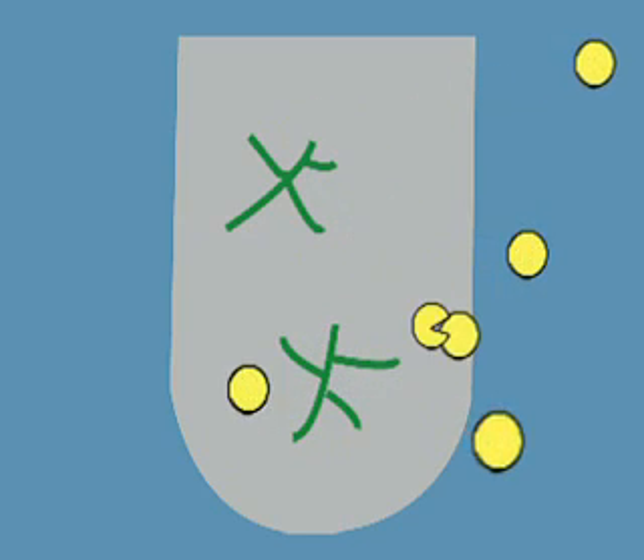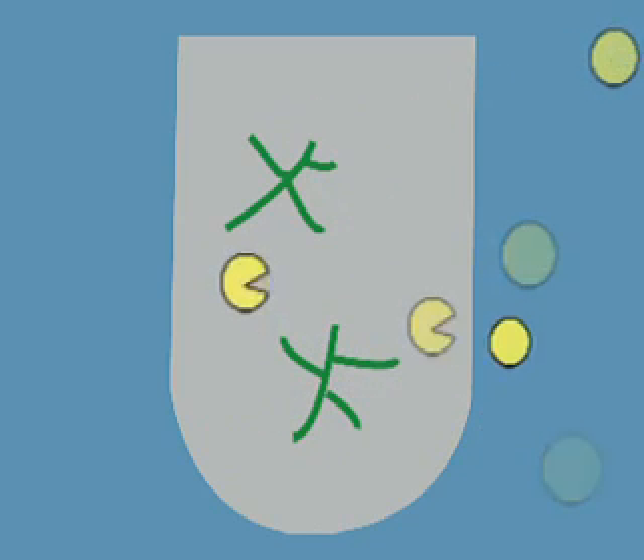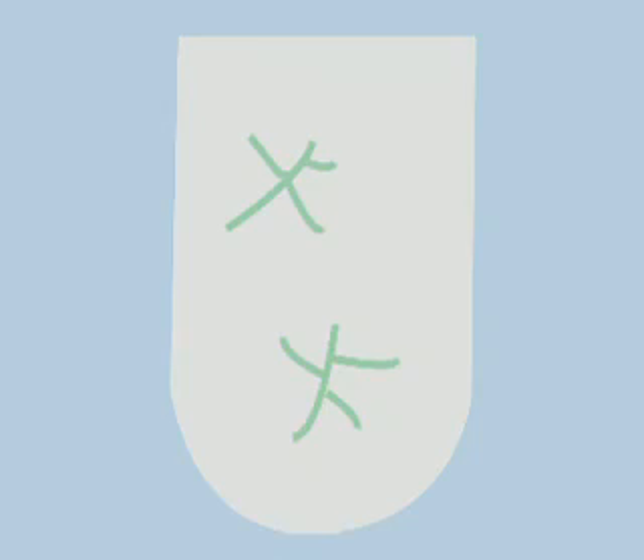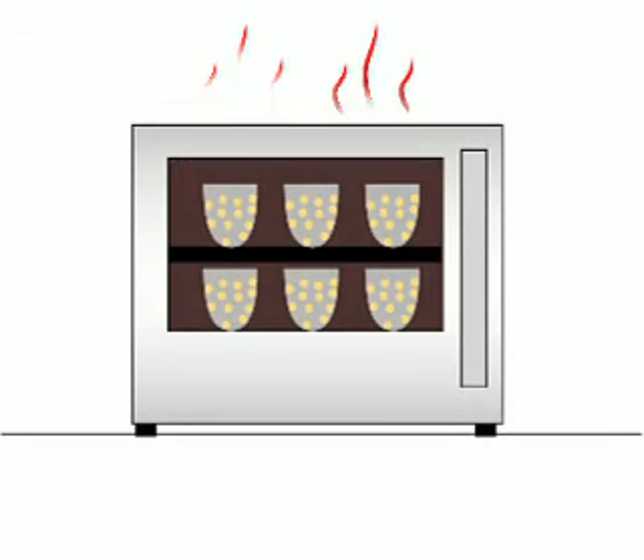In the end, an NDF procedure or an additional enzymatic step is used to remove microbial debris and rinse the sample. The samples are dried, re-weighed, and digestibility is determined.